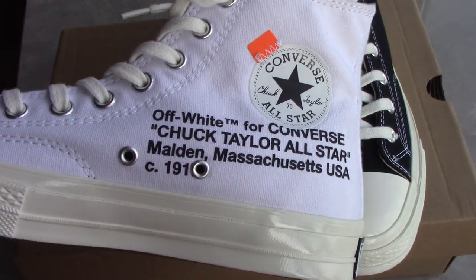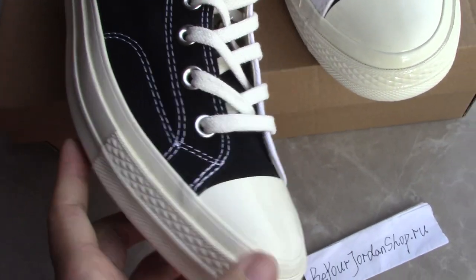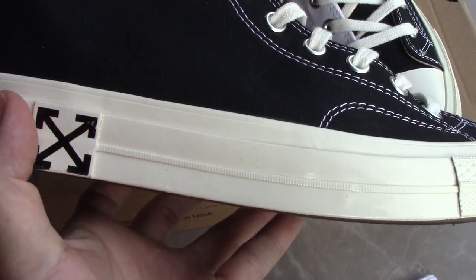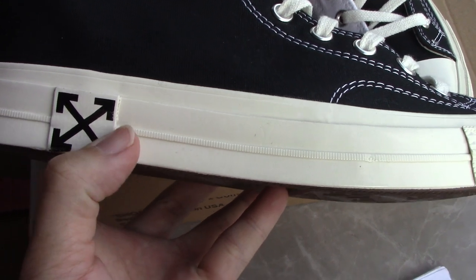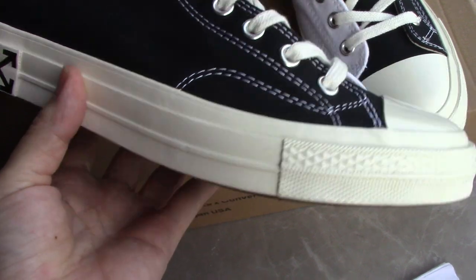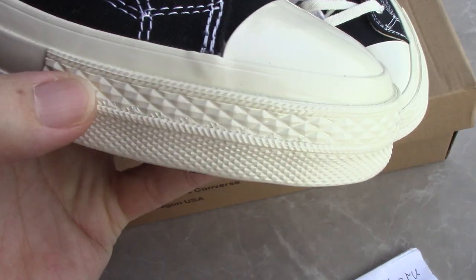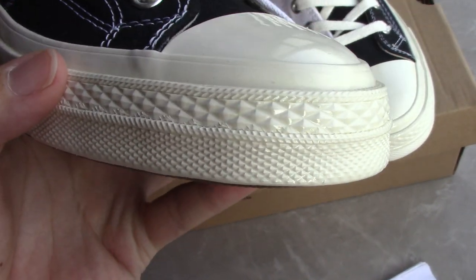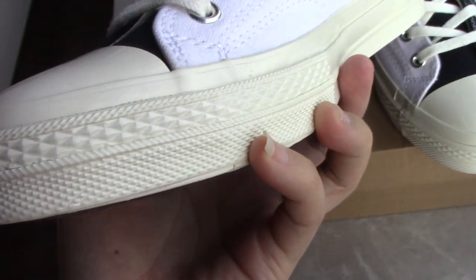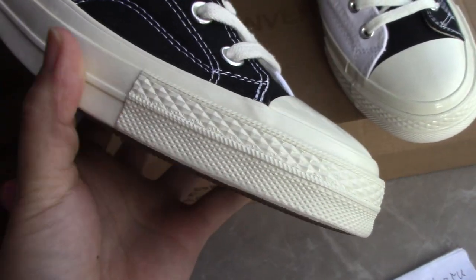And inside, I already showed you the charcoal midsole. You can see the Off-White blending here. For the midsole, it's also very smooth, same as the front part here. And I have this pattern, a little like a texture or something. Touch — very nice.